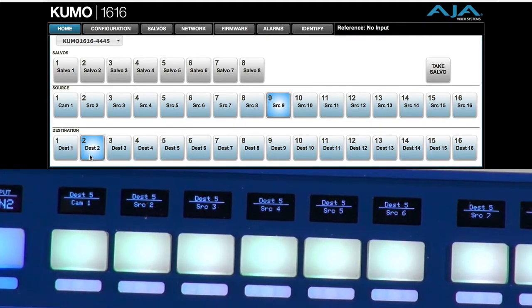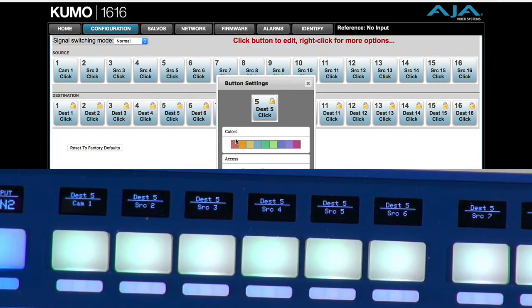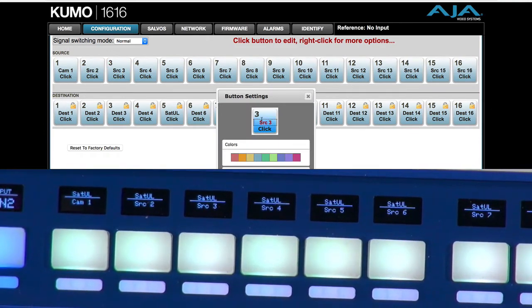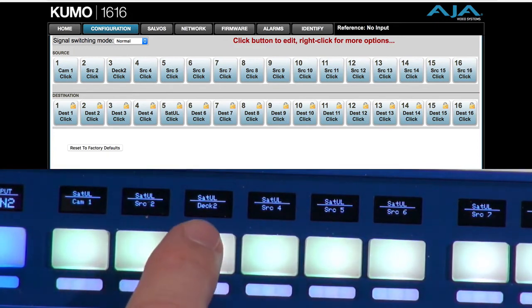And if you want those names to change, you can go to configuration. Let's change this label and imagine that destination number 5 is actually a satellite uplink. We apply this and then you see satellite uplink is immediately reflected here as the destination. If I go and change my source, we could change source number 3 — we say this is a recording deck, recording deck number 2 — and apply. Then you'll see that this is now changed to deck number 2 right there.